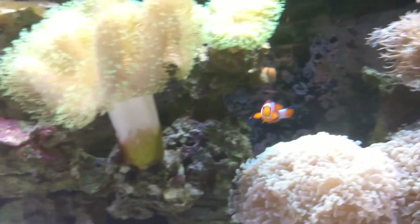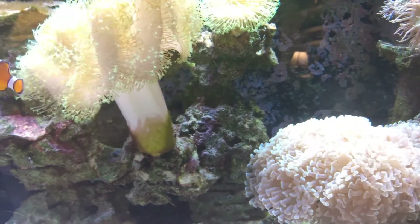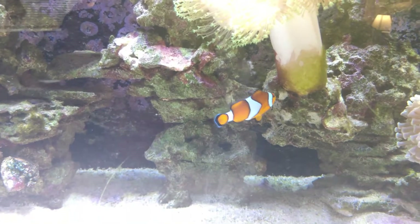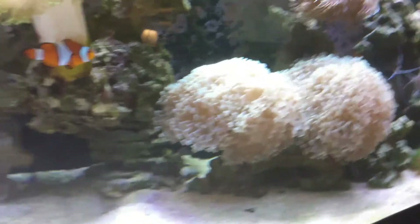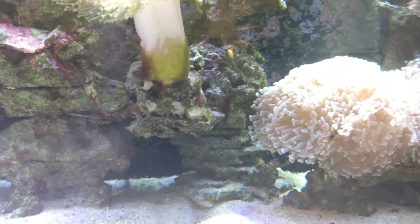Mind you, I didn't add anything — like I said, no Purple Up, nothing but regular water changes. I added one bottle of Purple Helix and another bottle of Pink Fusion. So to answer the question, did it work? Yes it did, and very well.